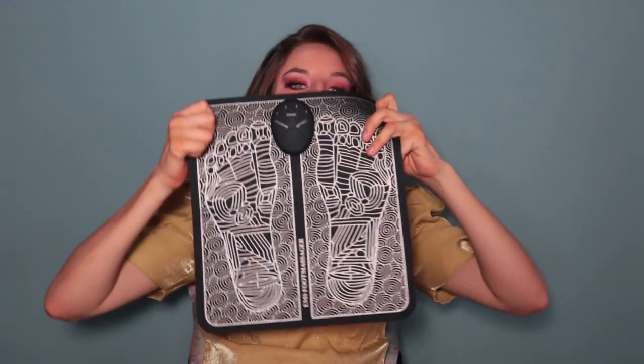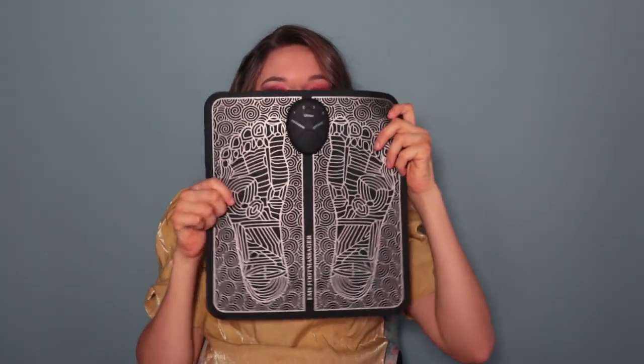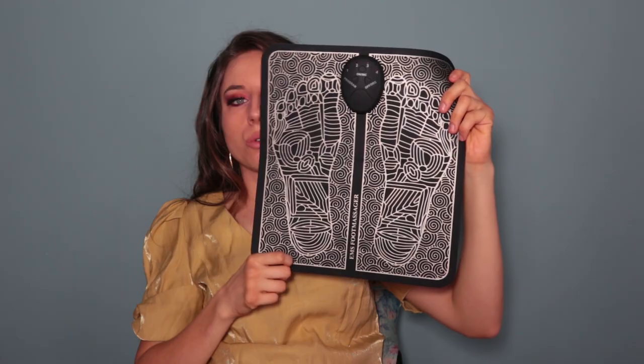Hello everybody and welcome back to my channel! I hope you're good. I know I've been absent for some time but I'm coming back soon with more videos. In today's video I want to show you my latest product that I bought — the foot massager — and I'm showing it to you now.